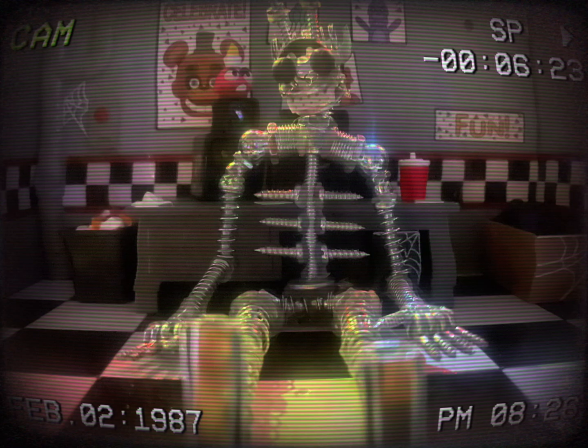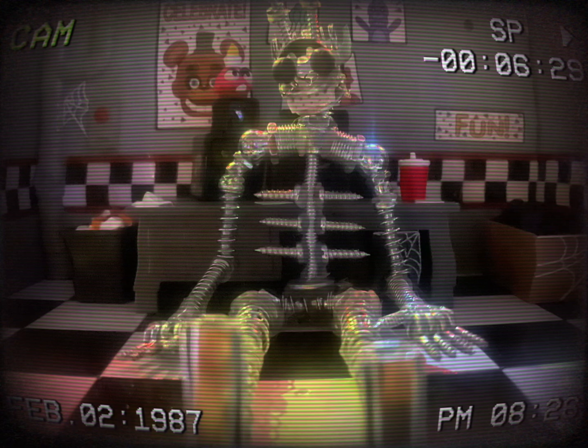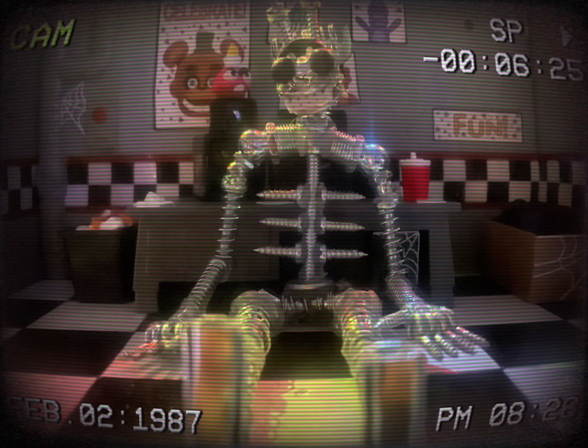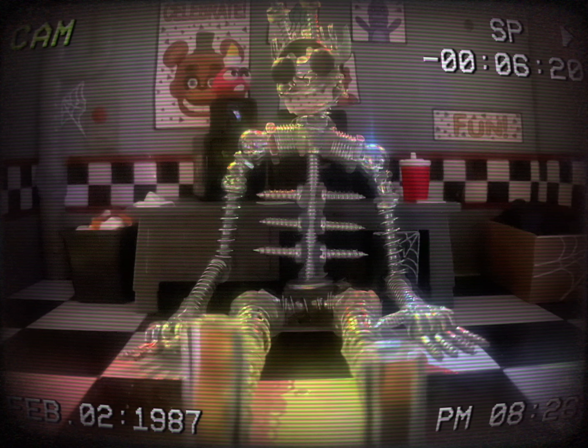First, how to prevent a spring lock failure. Don't get any moisture on the spring locks. Don't breathe too heavily while in the suit. And lastly, don't make any sudden movements while performing. Doing any of these can possibly cause the spring locks to come loose, causing a spring lock failure.